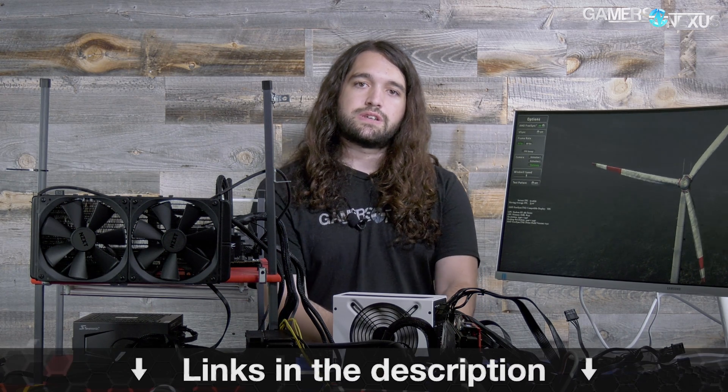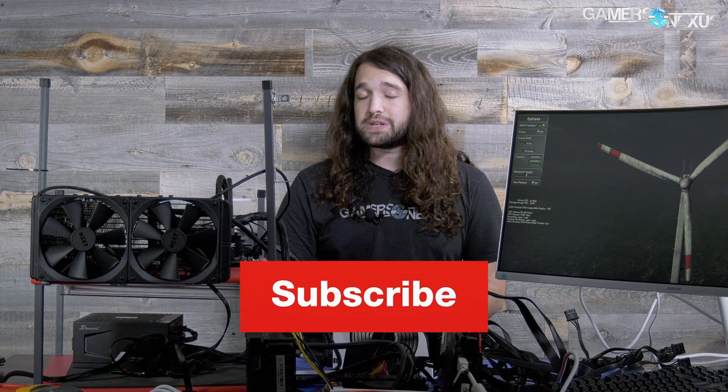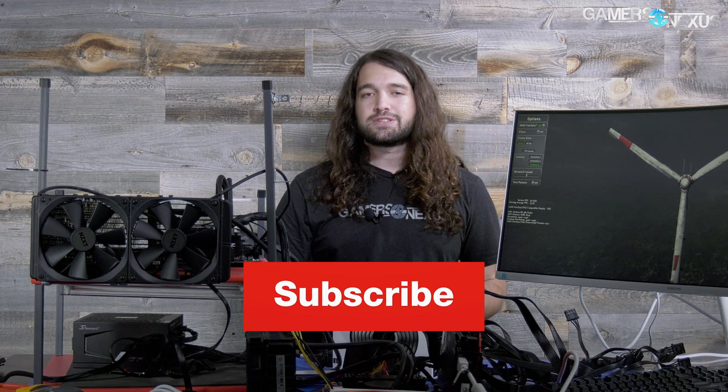As of our testing, we don't see the problem on Vega, so that wraps us up. You can go to patreon.com/gamersnexus to help us out directly, and gamersnexus.net for more information. Check gamersnexus.squarespace.com for merchandise. Subscribe for more, and I'll see you all next time.